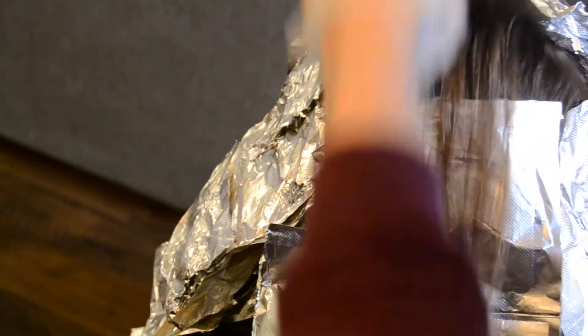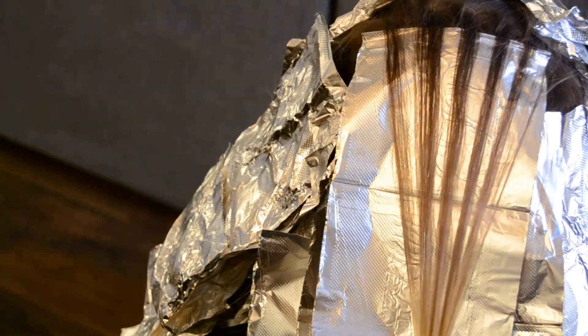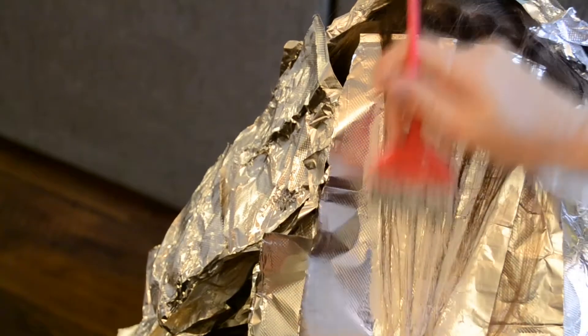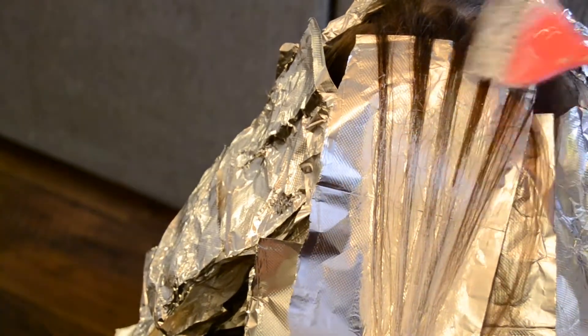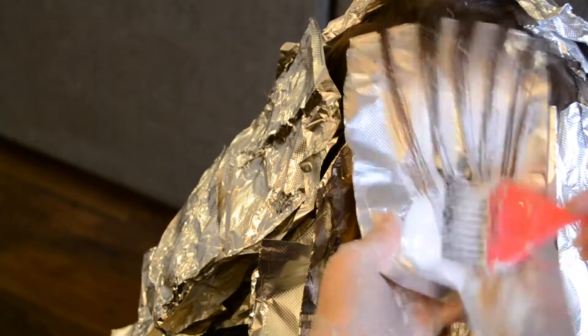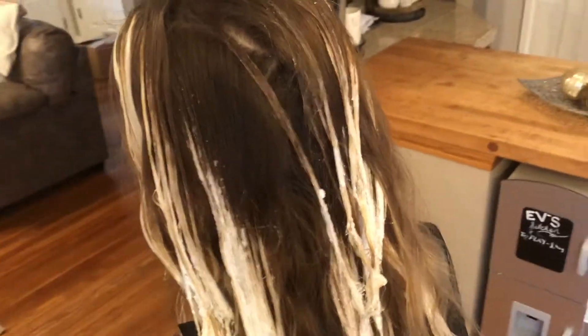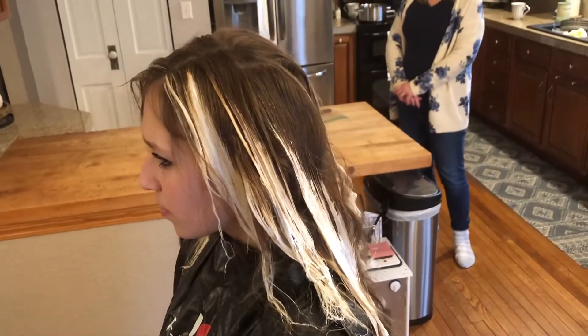Doing the last foil here the same way, and I pulled this one up a little bit higher because in the grand scheme of things this is barely going to show, but it's going to give her some nice dimension in the back. This is what her hair looks like outside of the foils after I pulled them out, and then I just toned her with a purple shampoo because she wanted more of a natural type blonde. It didn't need a toner in my opinion — I think it looks pretty without one. Just a nice purple shampoo on it. The lighting in my basement is terrible and I'm sorry for that, but she has a really nice dimension up here in the top.